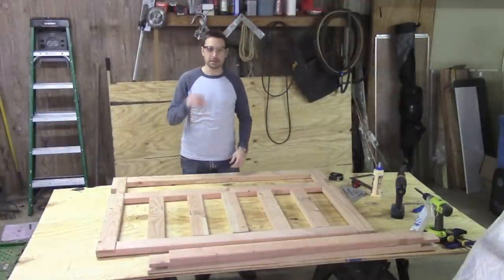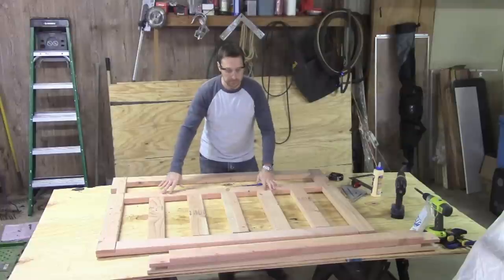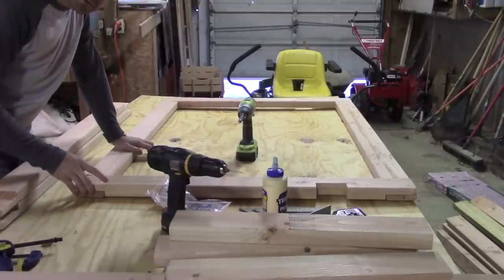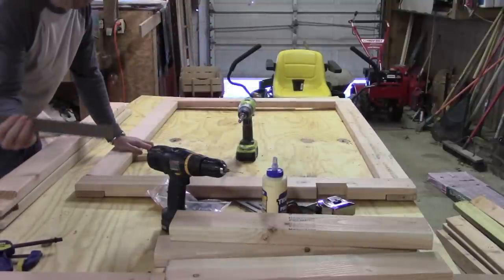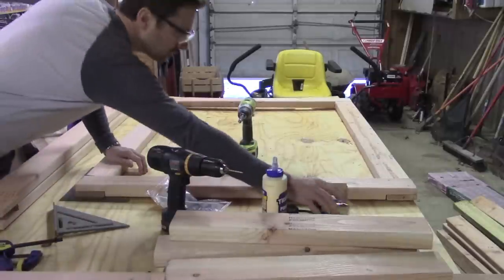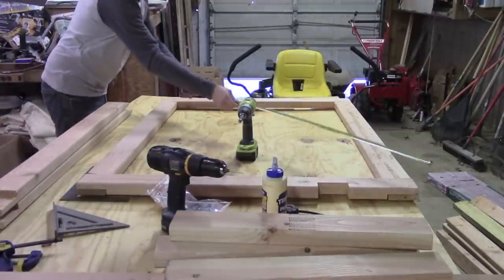Now that everything is cut, it's time to assemble. We're going to glue and screw each corner lap joint, then use our pocket hole jig to attach the cross rail and the rails for the headboard. The nice thing about these lap joints is they hold a very square corner when you're drilling. We're also going to check for square using an actual square, the speed square, and the diagonal method — measuring corner to corner on both diagonals; they should be exactly the same.